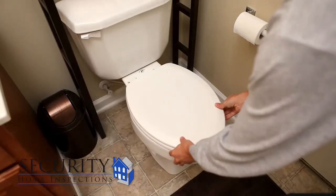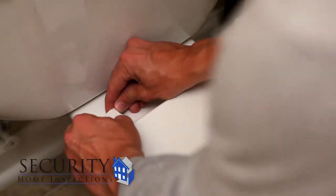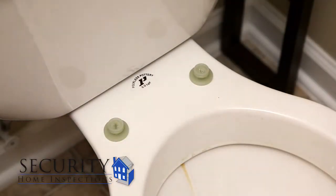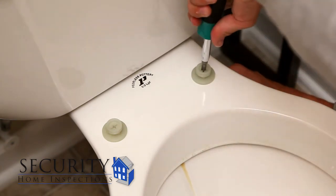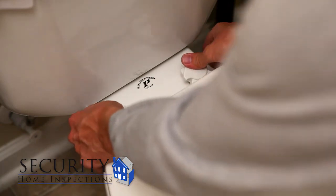If you just need to tighten a loose toilet seat, the process is similar. Unlock the hinges and remove the toilet seat. Use a screwdriver to tighten the mounting bolts. Then simply reattach the toilet seat and lock the hinges.